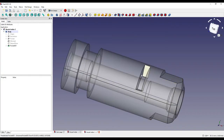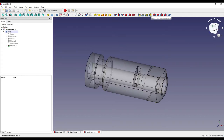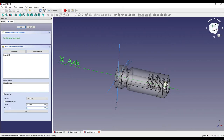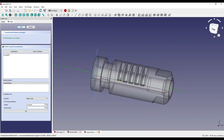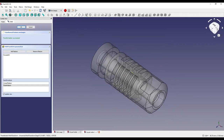I want to create a linear pattern and a polar rotational pattern to put these grooves all the way around the part. I'll click the multi-transform feature icon, select the pocket we just created, and click OK. I'll right-click in the box and add a linear pattern — set the length to 12 millimeters, occurrences to five, and click the X axis. It's going the wrong way, so I'll click reverse, which puts them in the correct direction. Then I'll right-click again, add a polar pattern, set occurrences to four — it's already in the correct plane and direction — and click OK, then OK again.